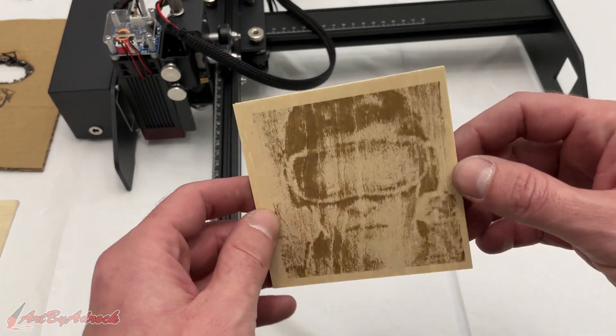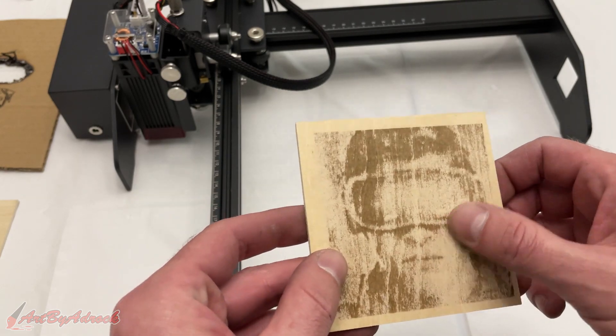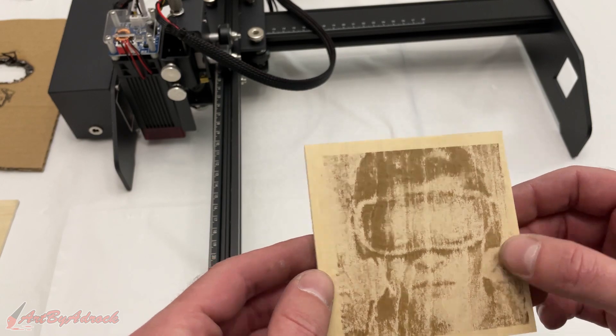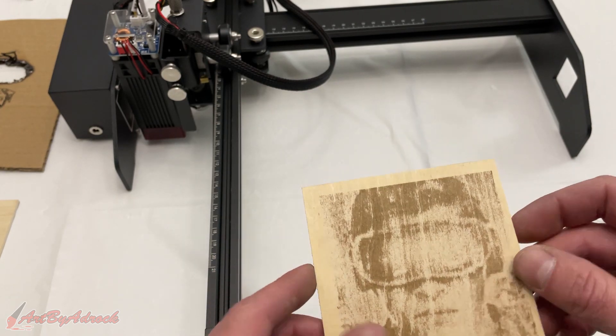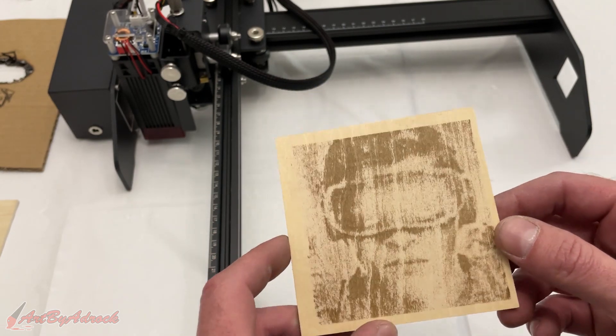All right, that has finished — let's take a look. Overall, it came out okay. It's not the best. I probably could have adjusted the settings a little more to make it a bit darker, or run another pass, or just upped the power a little bit. But overall the image came out and I'm quite happy with it.